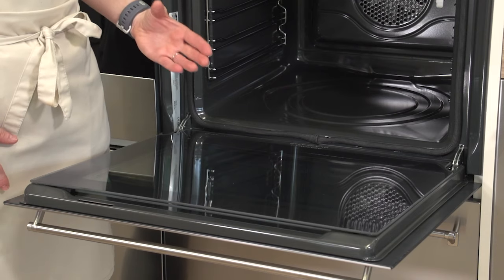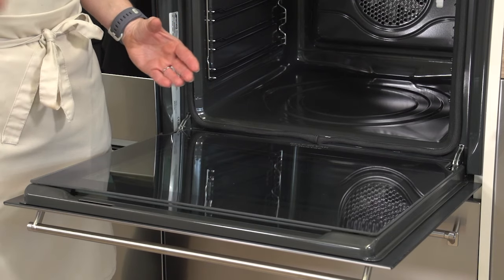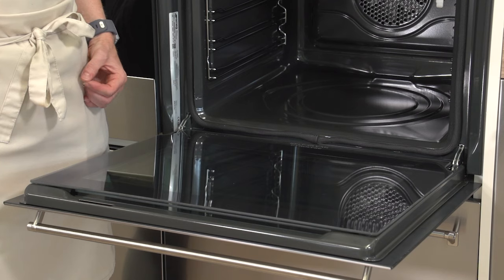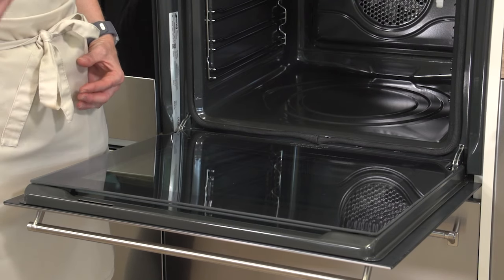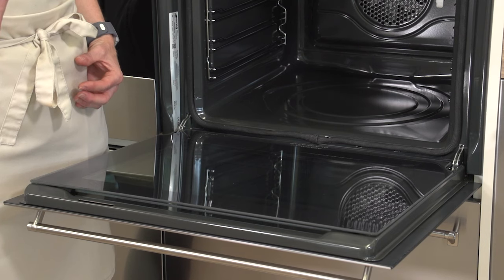What is also really key about the Smeg doors is that they are accessible between the panes of glass. So whilst it's well insulated, it's easy to get into to clean out food that might have got caught between the panes.